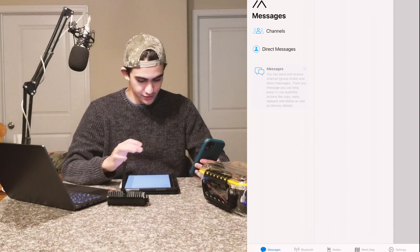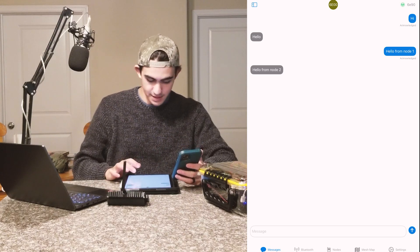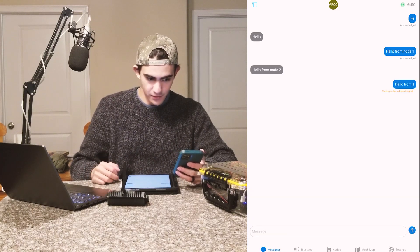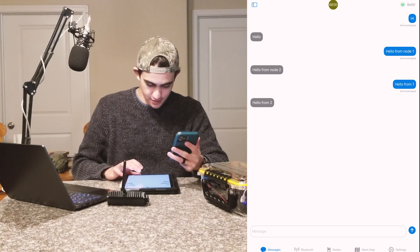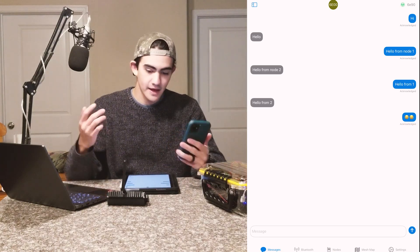We're going to do a proof of concept here connected to both these radios. This is radio number one, this is radio number two. The iPad is connected to radio one, the phone is connected to radio two. We go to direct message and send 'Hello from one' — waiting to be acknowledged — got it. Then we send 'Hello from two' and we get the notifications back. Emojis work too.